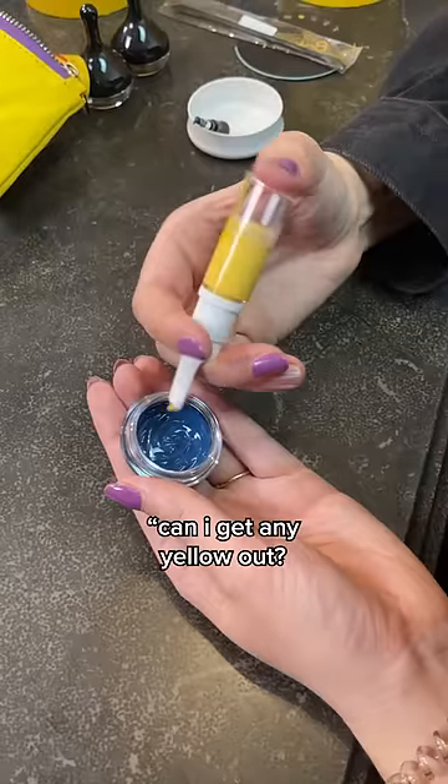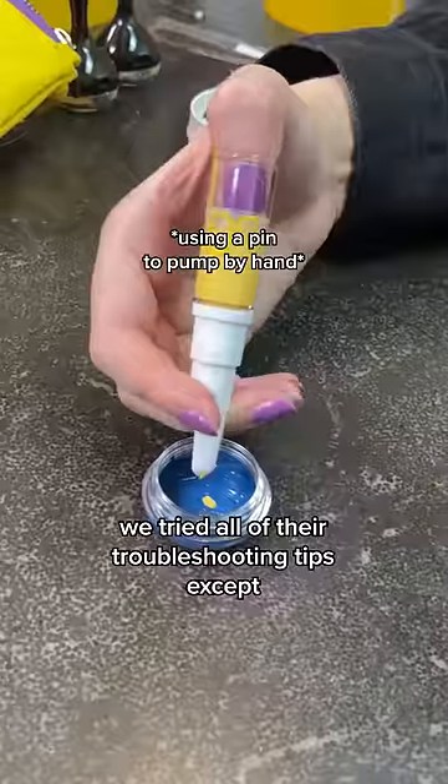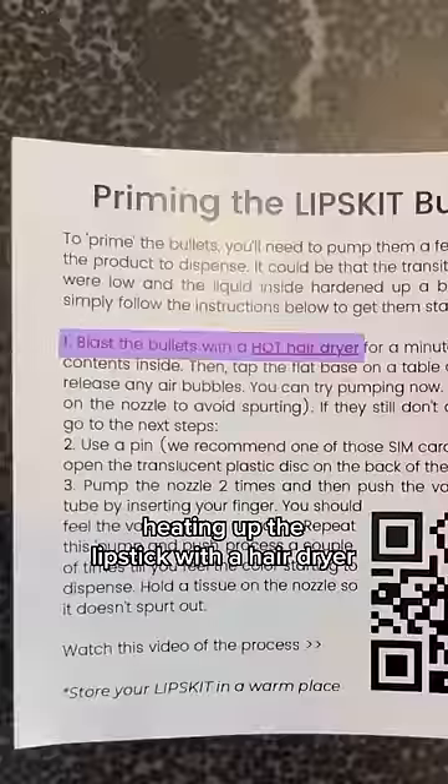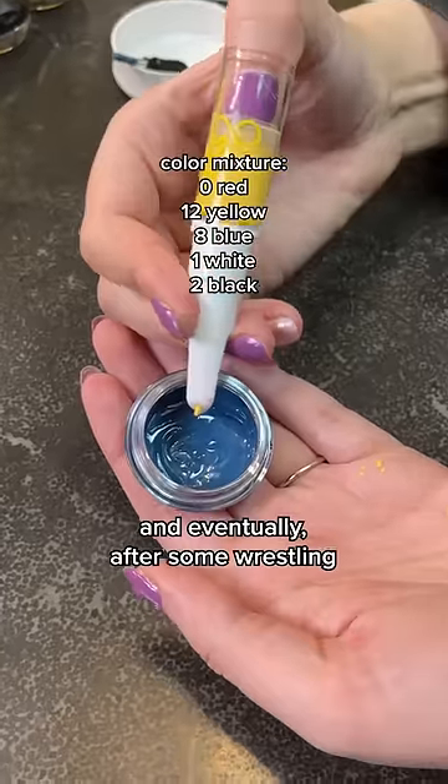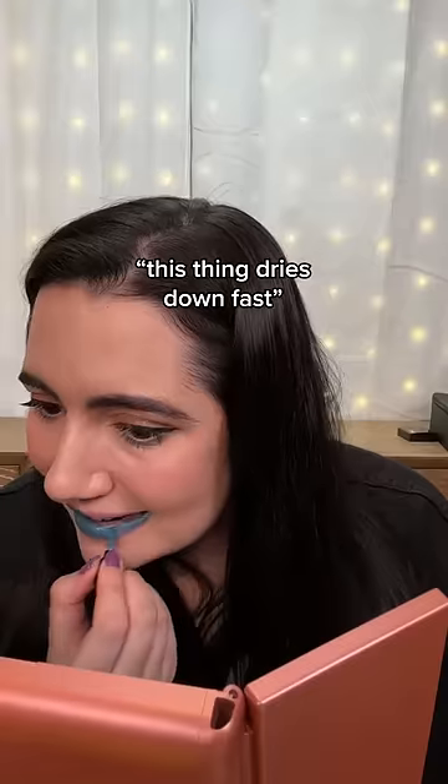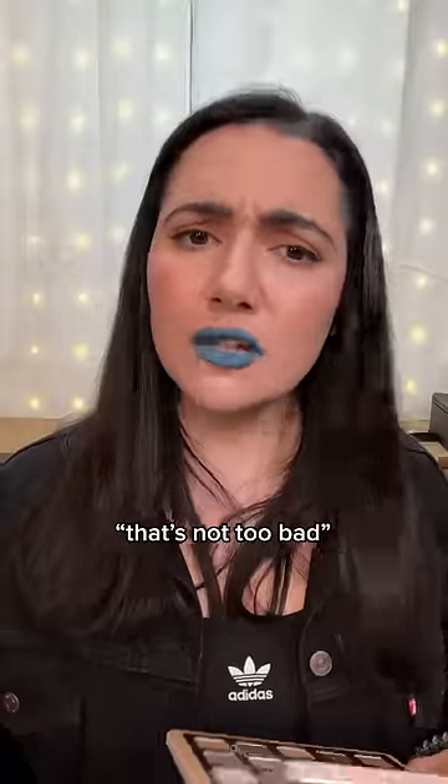I'm gonna free ball it. Let's see, can I get any yellow out? We tried all of their troubleshooting tips except heating up the lipstick with a hairdryer, so we decided to ditch the guide. Eventually, after some wrestling, we did end up with a nice bluey teal color. This thing dries down fast. All right, that's not too bad.